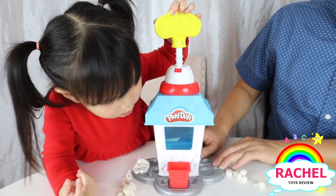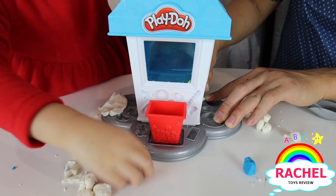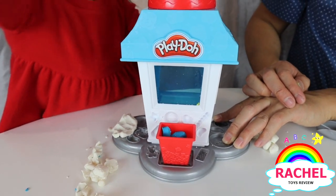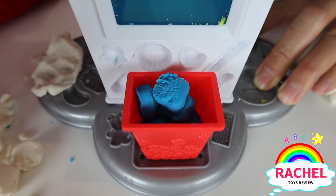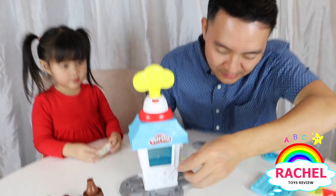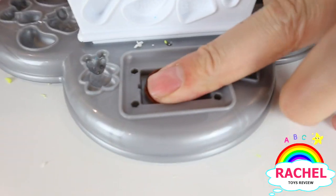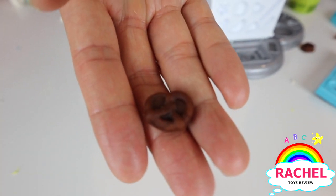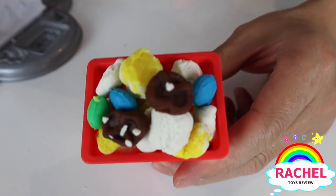Wow, your blue popcorns are coming out! Great job, Rachel. Now we're making some pretzels. What a cute little pretzel. Now we're done making another popcorn creation.